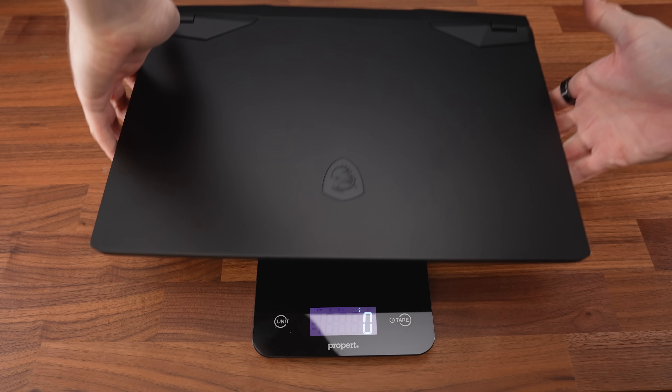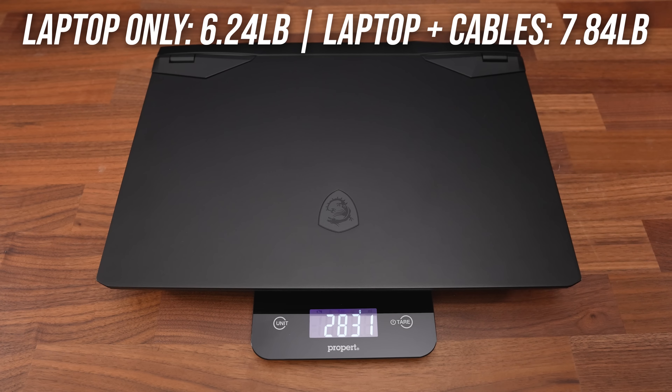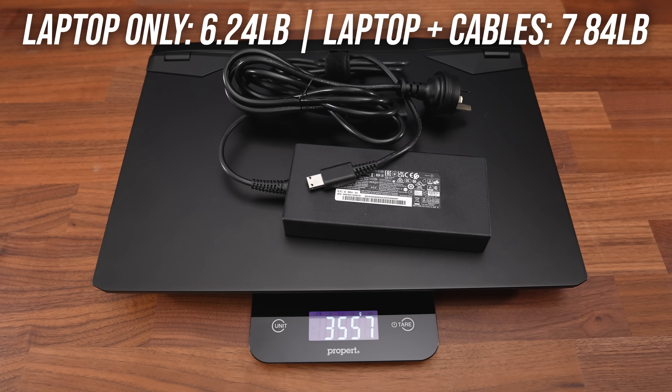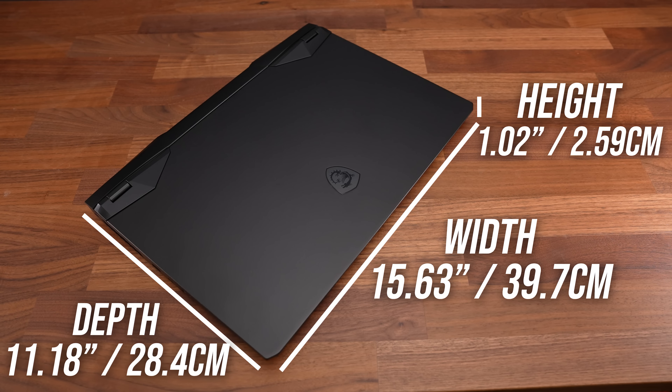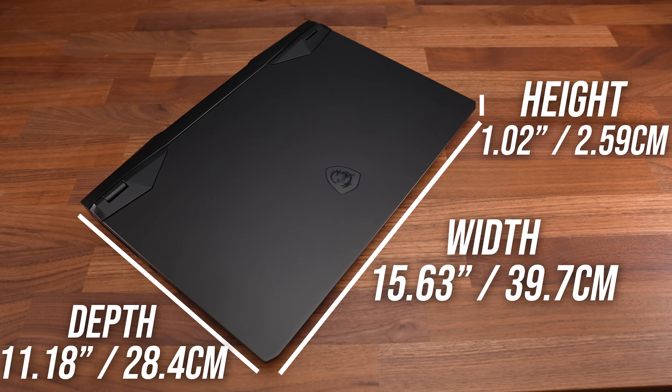The laptop alone almost weighs 6.2 pounds or 2.8 kilos, increasing to 7.8 pounds or 3.5 kilos with the 240 watt charger included. It's similar in size to a lot of other 17 inch laptops, though on the thicker side towards the back.